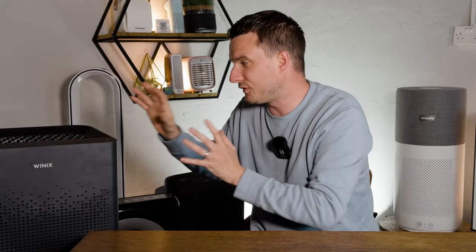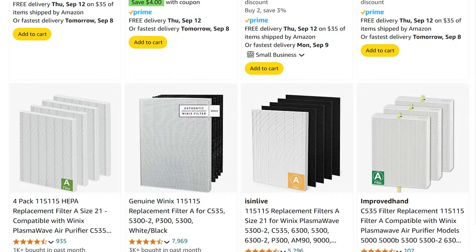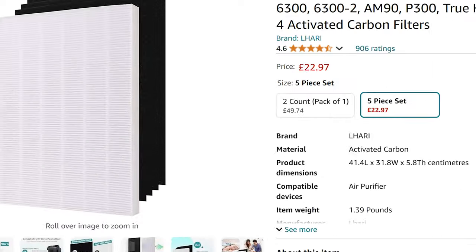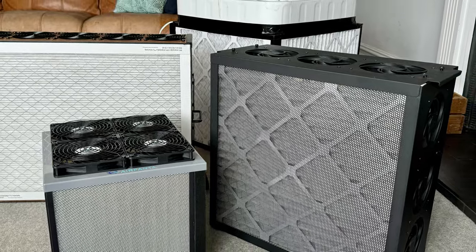For the Winix Zero SE and Zero S, you can use Class A or Class H filters, meaning there are tons of generic options available. These filters are used across popular Winix devices like the 5500-2, 5300-2, C545, and 555 — the list is endless. There's lots of market demand, so many third parties make filters for this device. In the UK, a full set including particle and carbon filters can go as low as £20 per year, which honestly is the cheapest I've seen outside of HVAC filters used in CR boxes and PC fan kits.